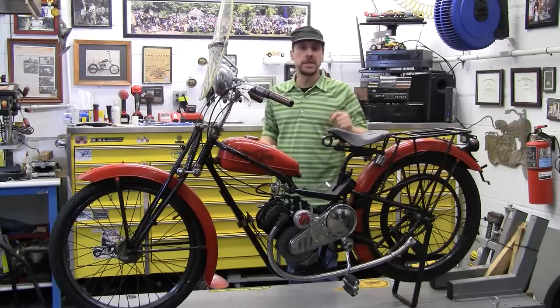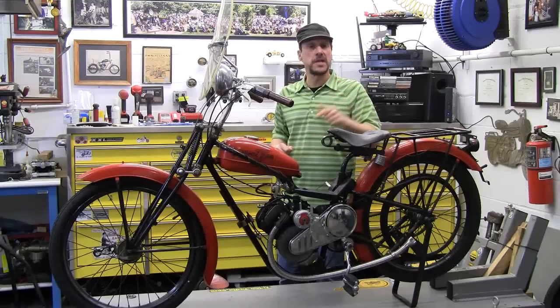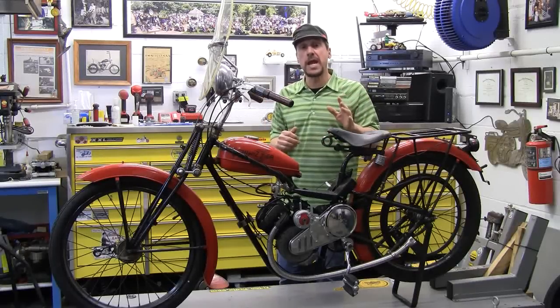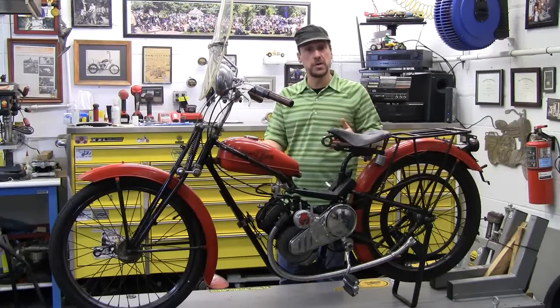Thank you guys for stopping back in at Mikey Bikes Hot Rod Garage. Today I'm going to show you a Luxembourg Whizzer from 1948. The Luxembourg was the cool German-made Whizzer. Whizzer had an extensive manufacturing plant in Luxembourg, Germany, and they made the Whizzer.